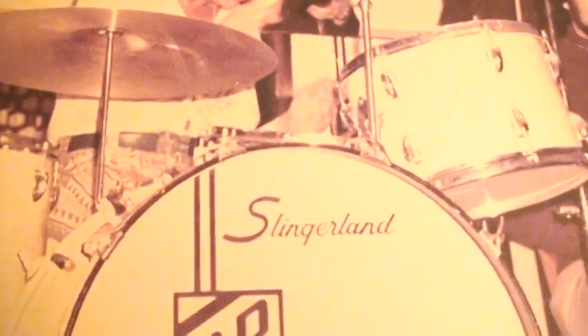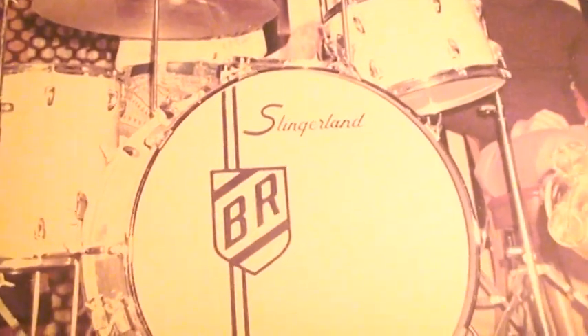He had the Gene Krupa Sound King snare drum that night, just like in this picture right here. And I sent away for this picture from the agency — they sent it to me. I found it in a box. Now I love this ad right here — this is also from Downbeat Magazine. And Buddy talking about his new Slingerland drums: 'It's the now drum for the now sound,' says the now drummer Buddy Rich.